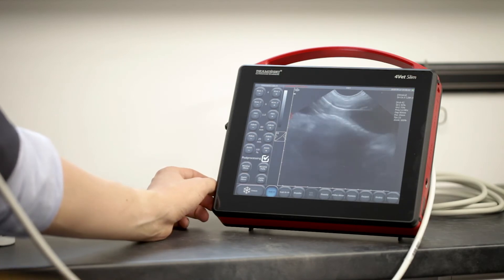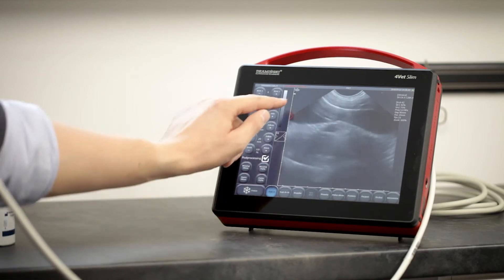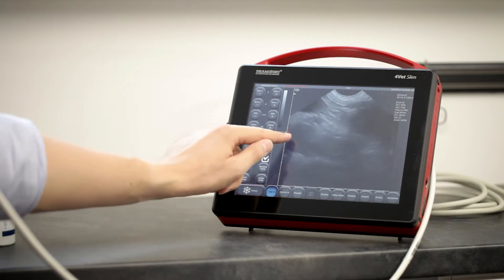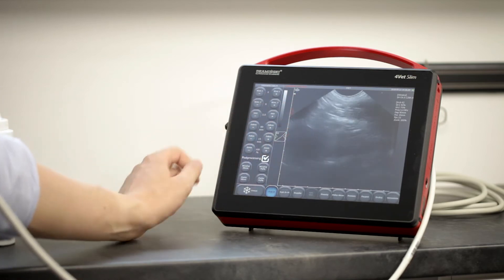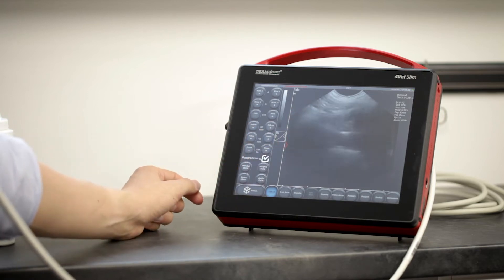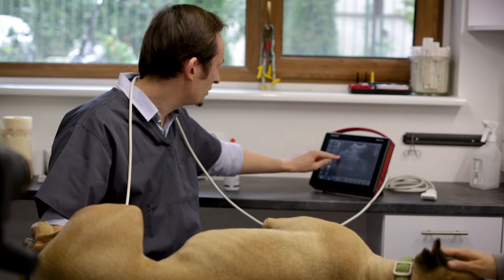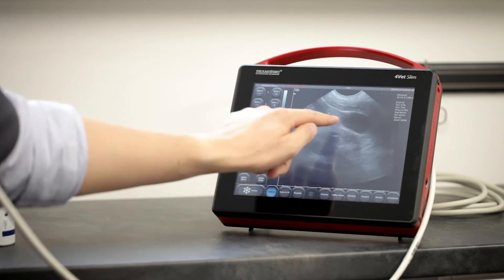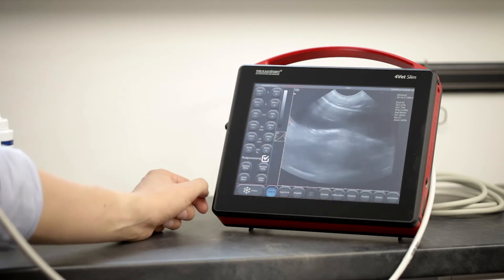What is important when I'm focusing on some region is to remember to put the focus level on the level of the structure that I'm looking at. Right now we are adjusting the focus — you can do it by hand or by pushing the buttons. Once again we are watching the uterus here. I will increase the gain a little bit; here we have this structure on the longitudinal section under the urinary bladder.